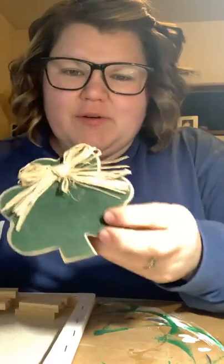We're doing a St. Patrick's Day craft tonight. Look at this little shamrock we're going to be using. How cute is that? We're going to do a little kind of shelf sitter St. Patrick's Day craft. Super excited about this one, guys.